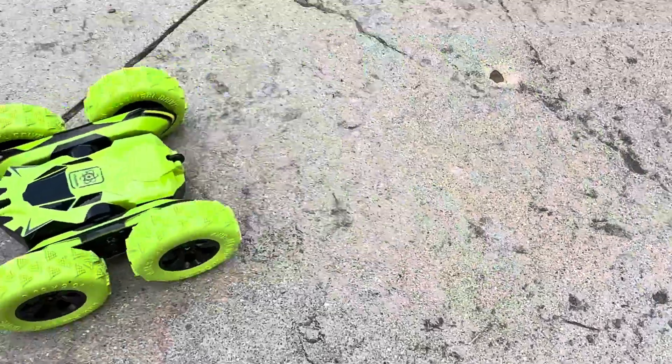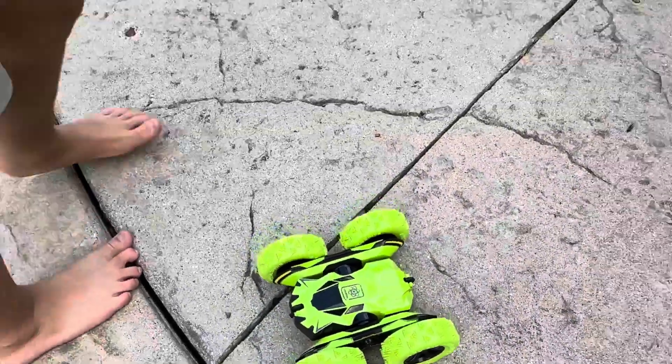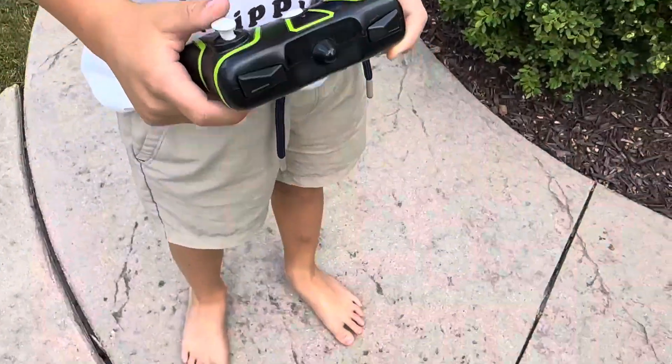Hi everybody, I want to quickly show you this stunt car. It is battery powered. This is the remote. Go ahead, baby.